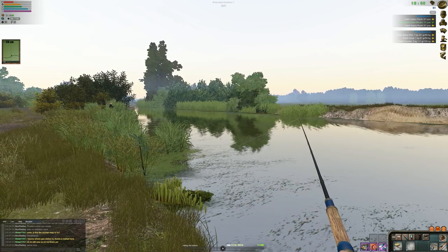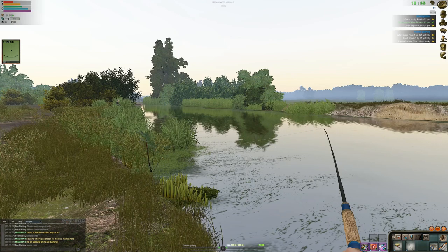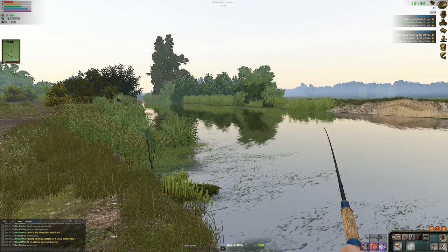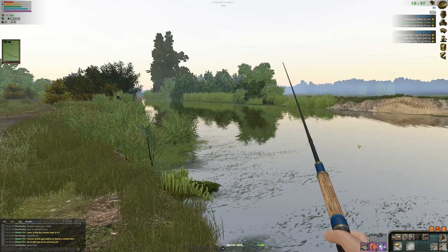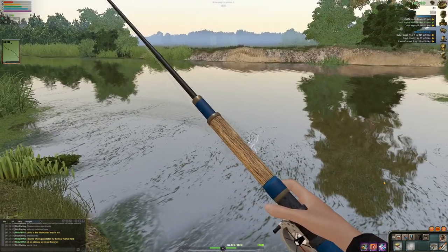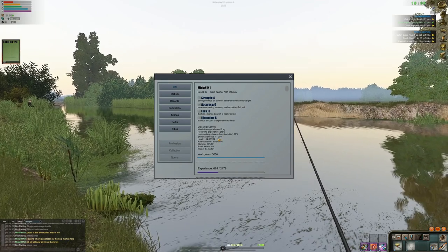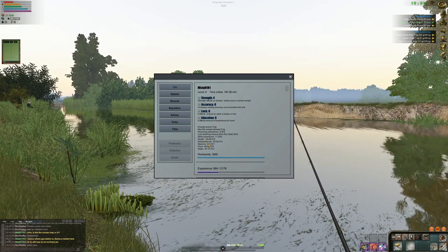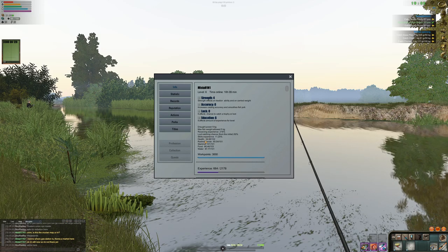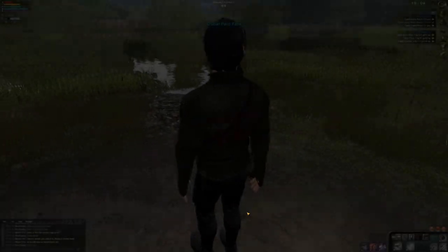This is going to be our last fish and then we'll sell and see how today went. My health in the top left is extremely low and radiation isn't great either. Got a small one — pikey grass pike. Oh my god, I'm almost dead: rad resistance 60, food 66. I don't get it — how does my health drop so fast? Let's go back home, sell our fish, and call it a day.